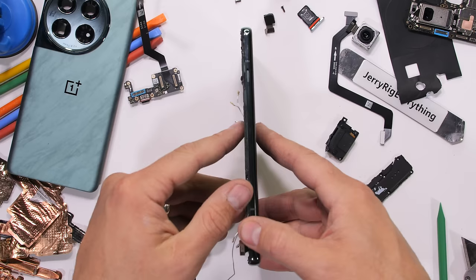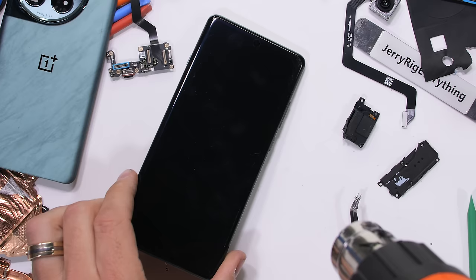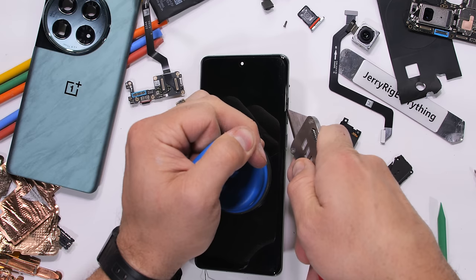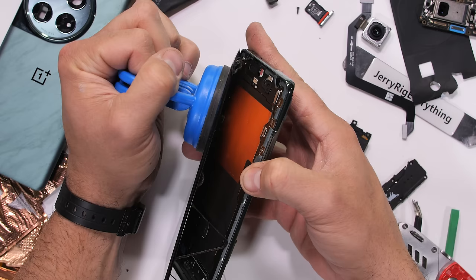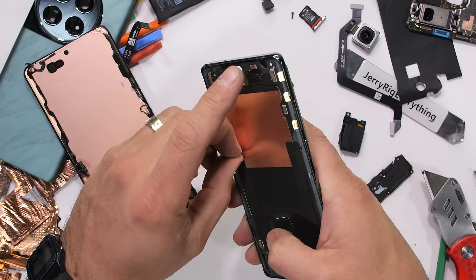Now this is where decisions need to be made. The dual cryo velocity vapor chamber is strategically placed on the frame where it can grab heat from the battery and Snapdragon 8 Gen 3, and move that heat out through the thin 6.8-inch 2K resolution 120Hz AMOLED screen. This means that in order to see the rest of this cooling system, we have to remove the screen, which usually kills it. I'll do my best, but I don't have high hopes. But look at that — we finally see the rest of the copper dual cryo velocity vapor chamber, hidden under some graphite. It is a gigantic unit.